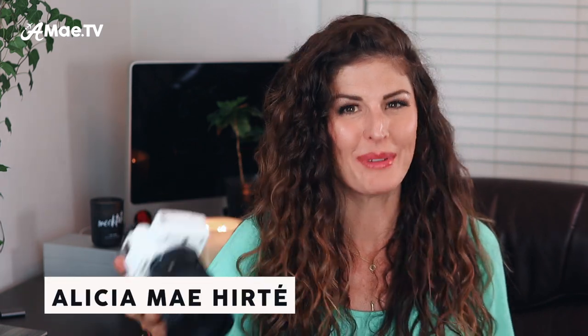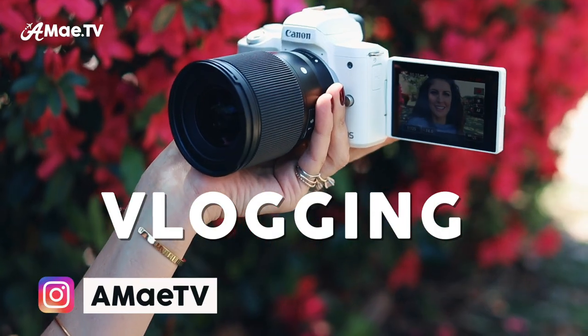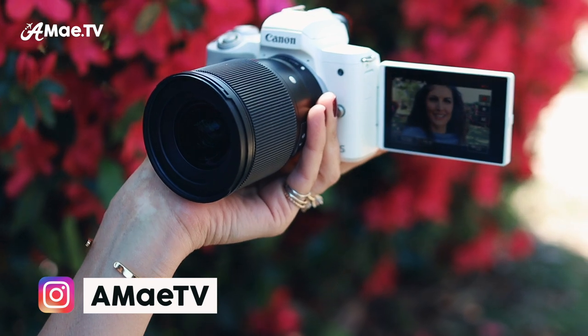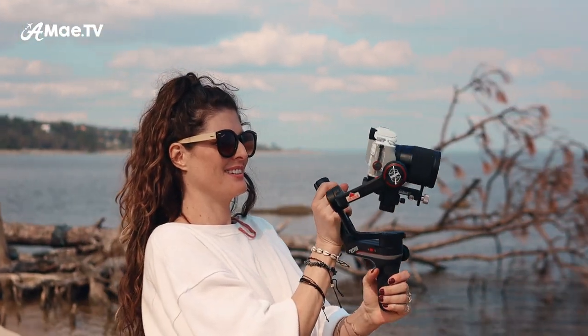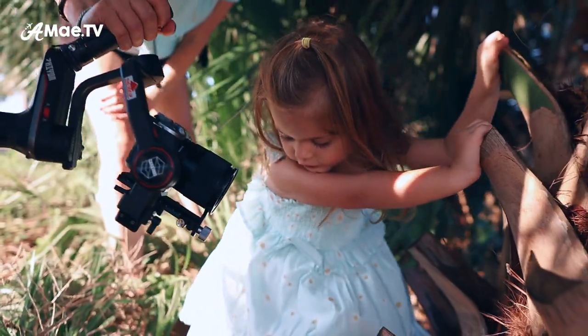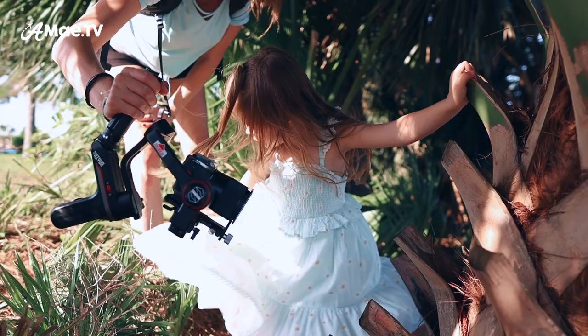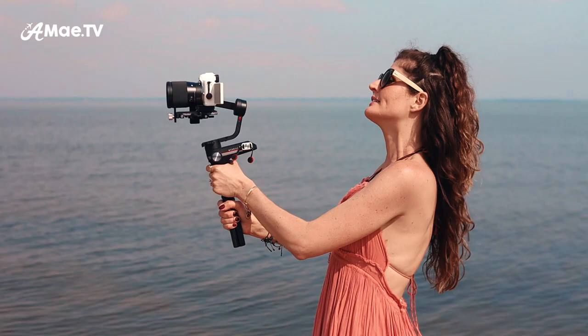Welcome to part three of this new series all about this camera. I'm Alicia Mae Herte, and today we are talking about vlogging on the Canon M50 Mark II and the exact gear setup I use to capture the best possible vlogging shots and cinematic style b-roll. These items work with all of my cameras in the M series, so this information will also apply for the original Canon M50 or the Canon M6 Mark II. My goal when pairing accessories is to find things that are as lightweight and as simple to use as possible.